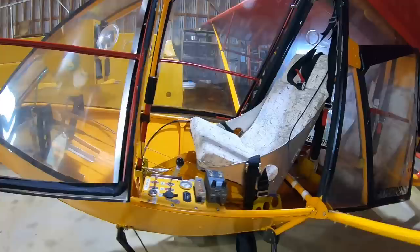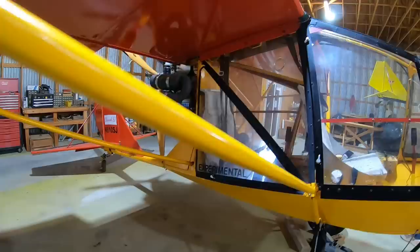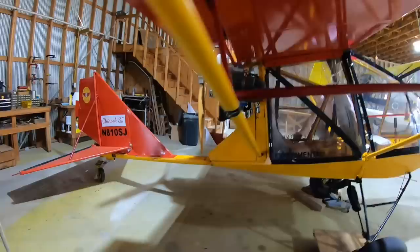What we did was, in 2013, we bought the factory lock, stock, and barrel, both for the Chinook line and Beaver lines of light sport aircraft under U.S. rules. And we looked at the airplane very carefully and started building Chinook Plus Twos.